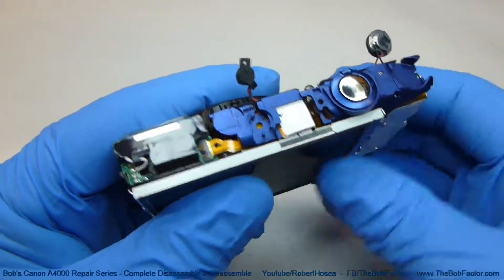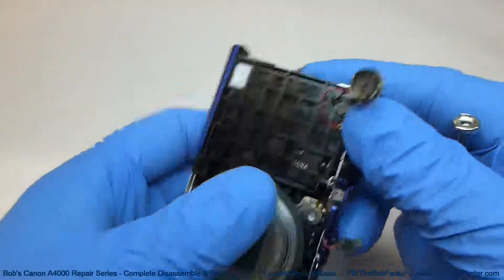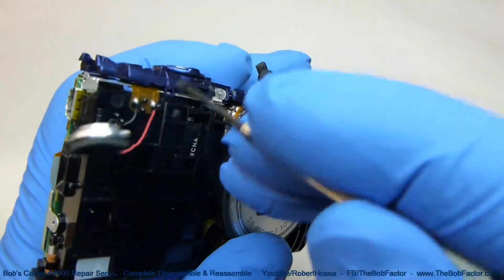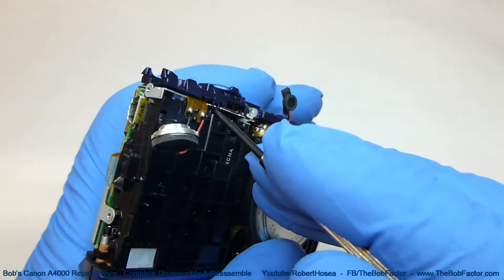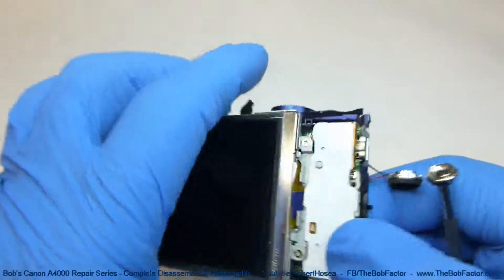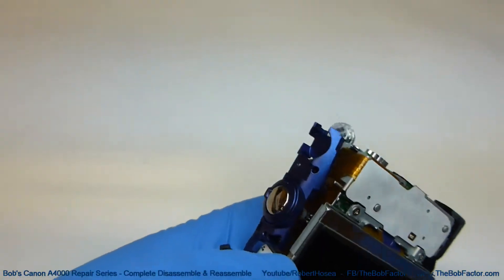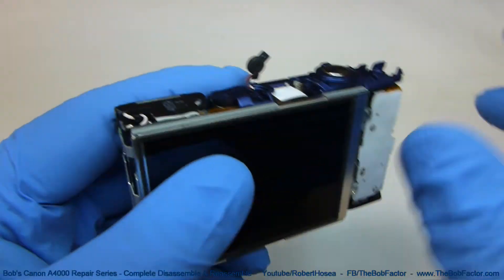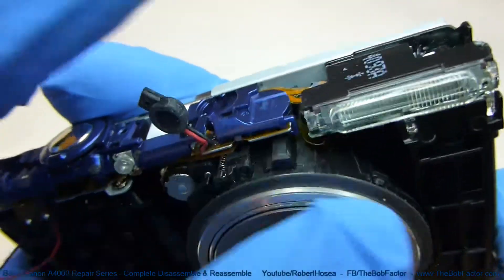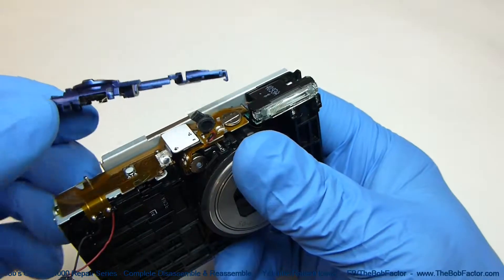Now to remove the plastic piece, there are two catches — one right here and another one on this side right there. Just lift up on those with a screwdriver; it doesn't take much, and it'll come right off. There's also a small plastic piece down on this end that's holding it on, so when you pick it up, just slide it over and it'll come right off.